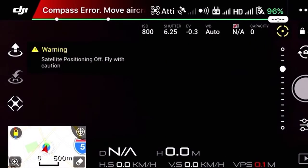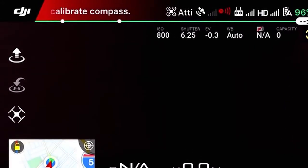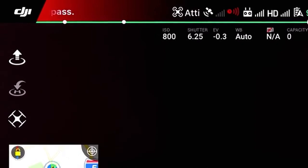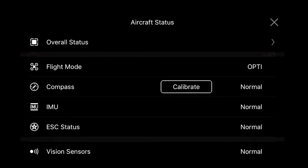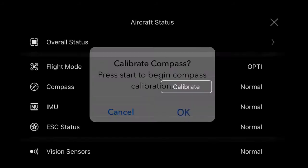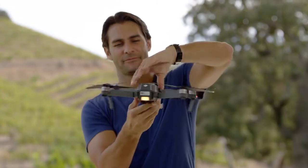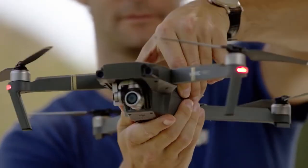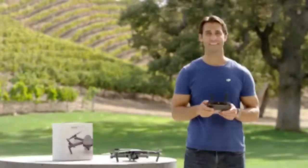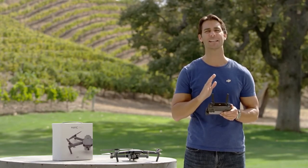If you receive a compass error, you will need to calibrate the compass on the DJI GO app. Tap the status bar in the top center of the screen. In the compass line, tap calibrate, then tap OK in the pop-up menu box. Hold and rotate the Mavic 360 degrees horizontally in a counter-clockwise direction. The status indicators should remain yellow while you do this. When they turn green, horizontal calibration is complete.